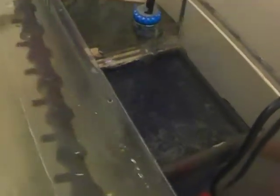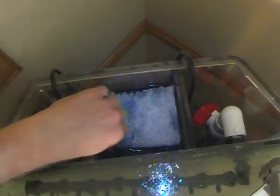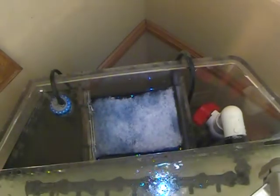This seahorse tank design is one where the filter system is built into the back of the tank, and it incorporates a wet-dry trickle filter. We can place a filter pad on the drip plate on top of the wet-dry trickle filter to capture a lot of those fine particles that's causing the water to become hazy or cloudy.